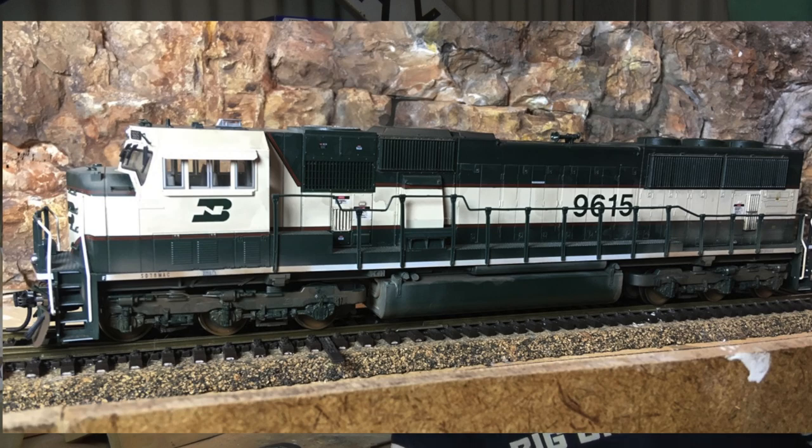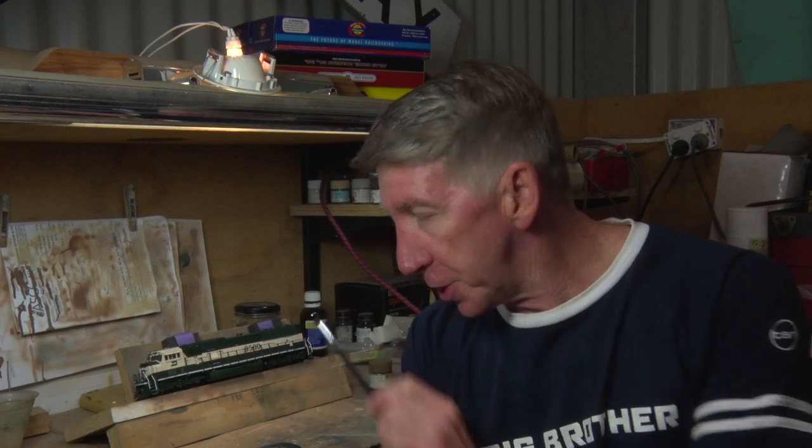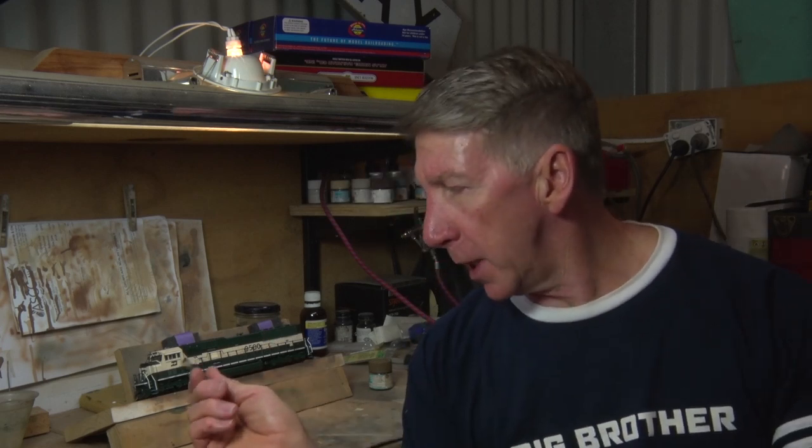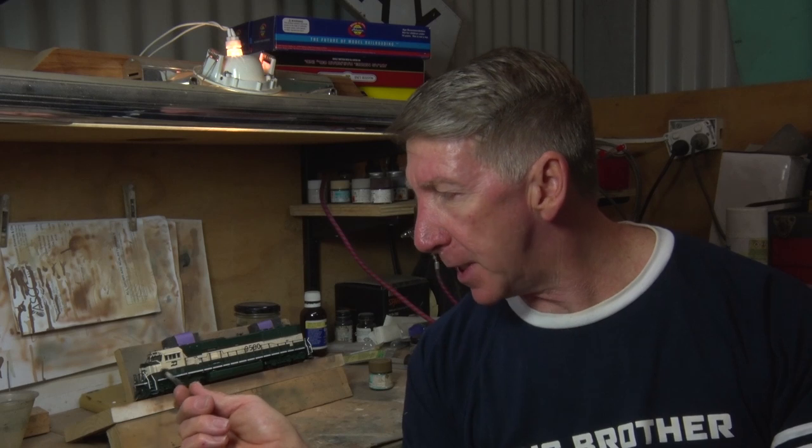These are two models I've had for a long time and basically needing a weathering. I started the weathering project with these a few years ago, doing a black wash on these locos to fill in all the little cracks and get shadow lines in there. We'll be doing that a little bit differently again when we go inside to do the dusting and the pan pastels, and we'll be using some Tamiya panel line which is fantastic stuff.